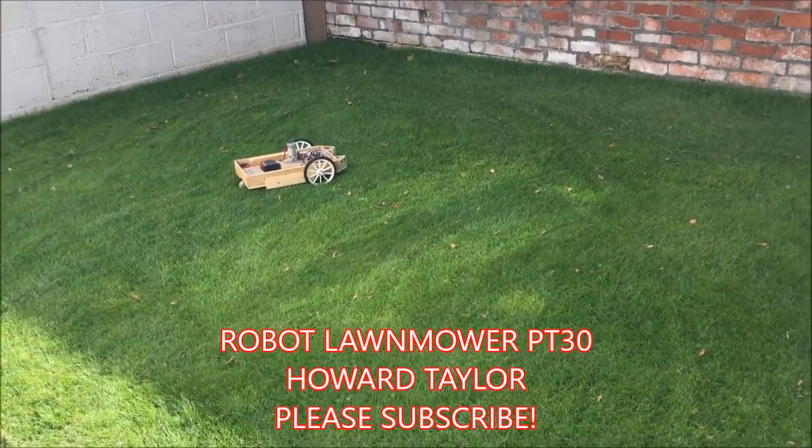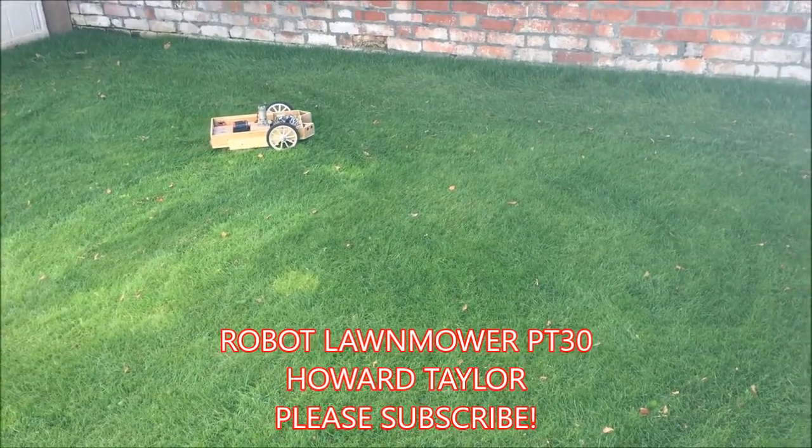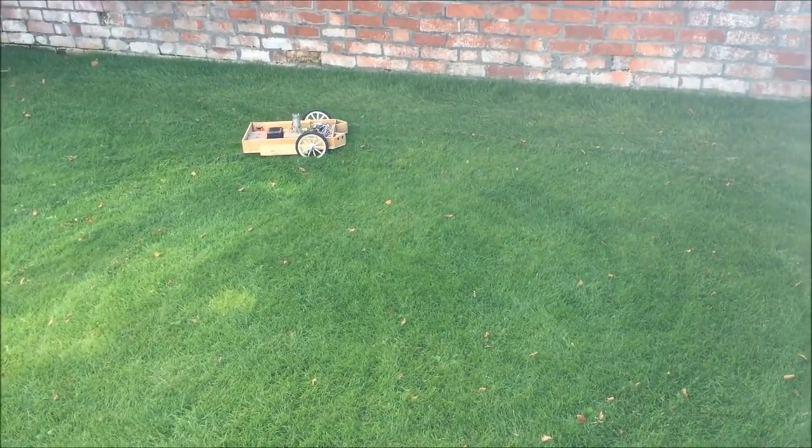Well, happy days guys. The robot lawnmower has almost finished mowing the grass. Hello everybody, another episode of the robot lawnmower. Good news! And even better news — guess who's here.